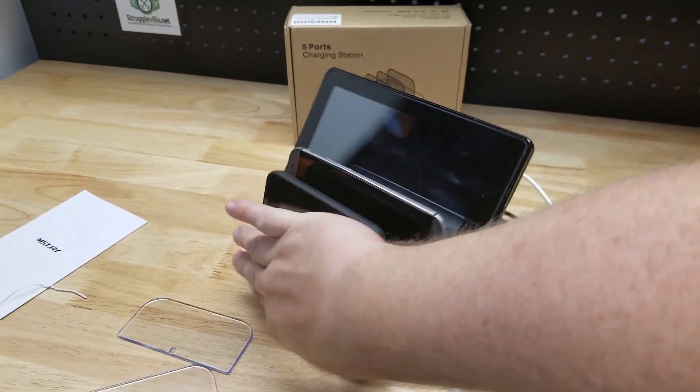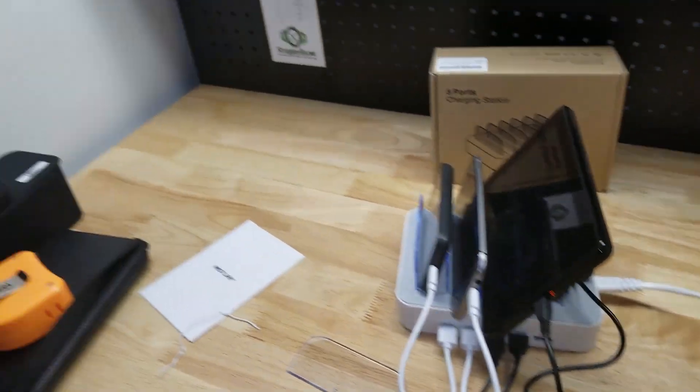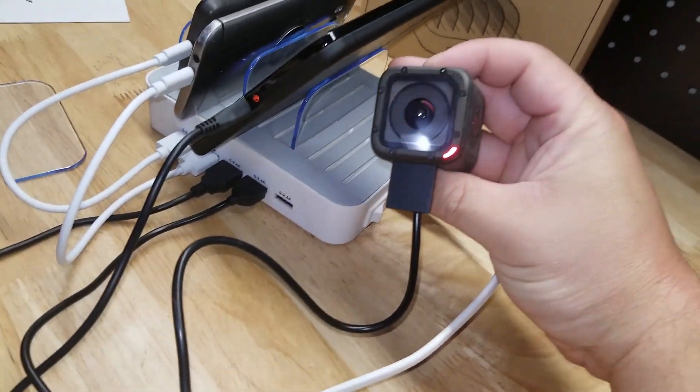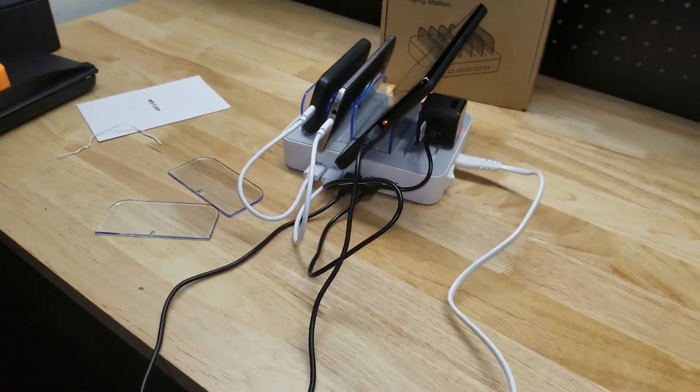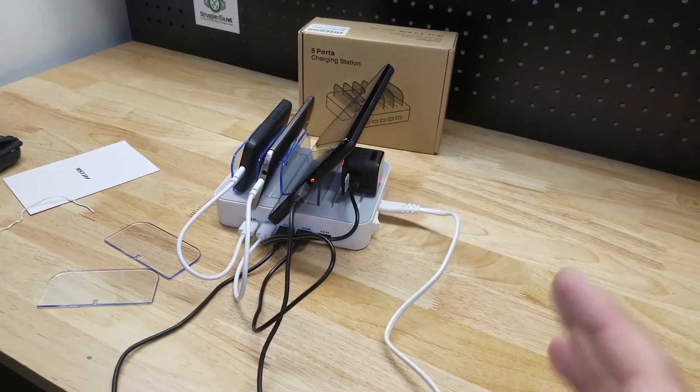Really nice to keep your devices all organized and a little bit neater than what you would normally get. You can see the light is on the GoPro. But I also had another idea on what you could use this thing for — let me show you that.